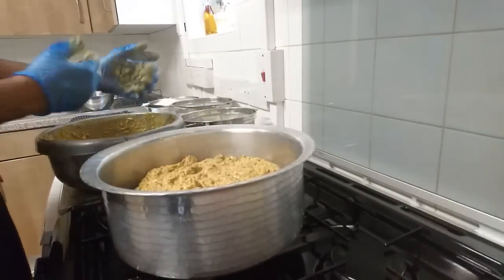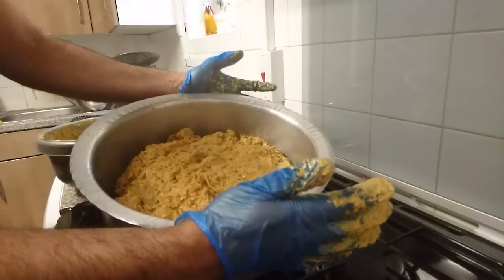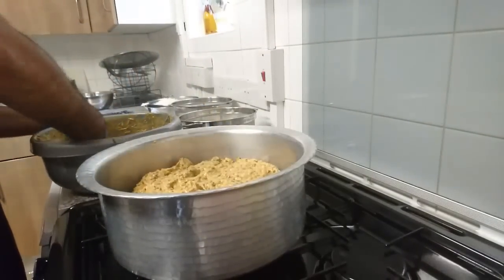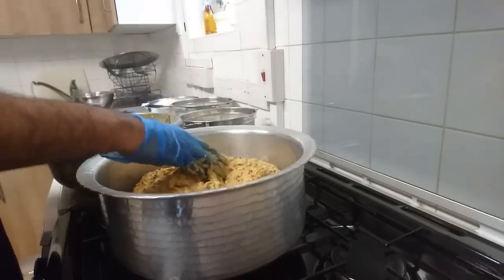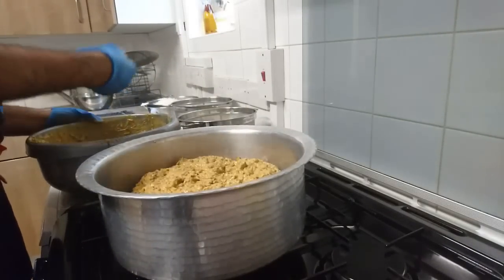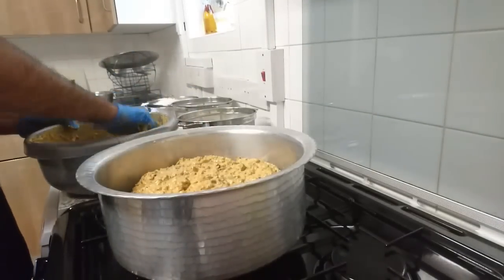As you layer the meat, try to keep a small gap around the sides of the pot so the meat doesn't touch the side walls, which also get hot and could scorch the meat.